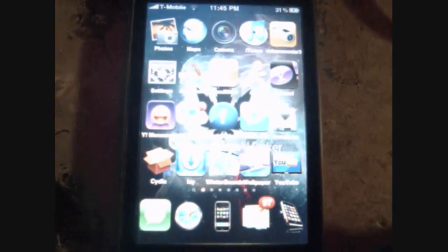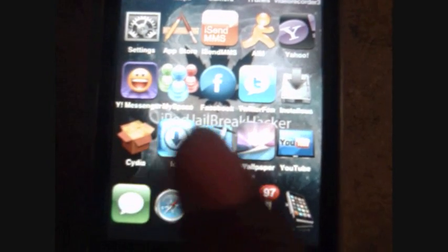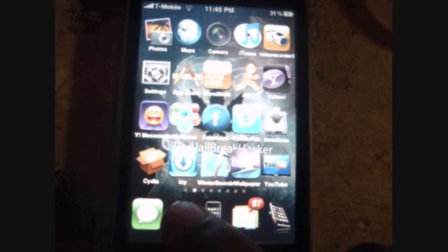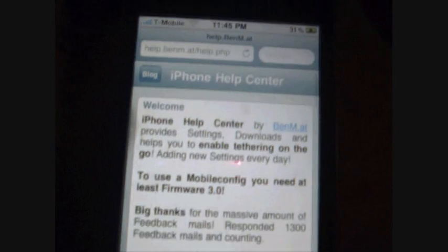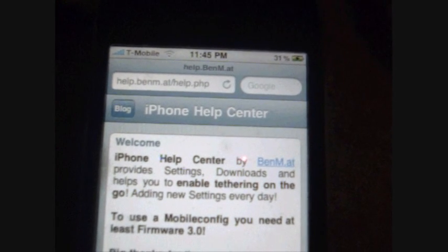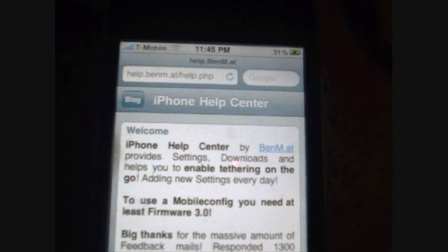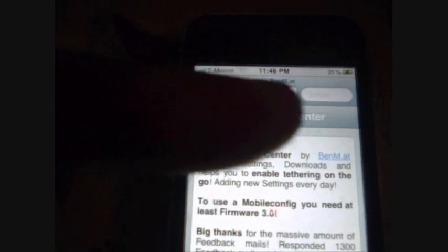Okay, let's go to my page. As you can see, I got my thing — iPod Jailbreak Hacker — as you've seen in the other video. All we're trying to do is go to Safari. And inside the network, you're going to go to help.benm.at/help.php, which I will put in the description.